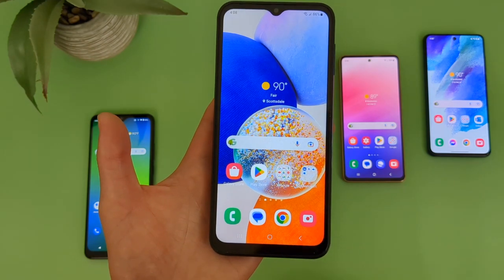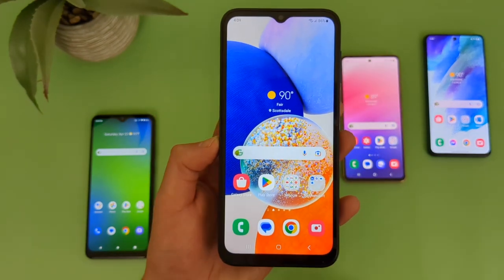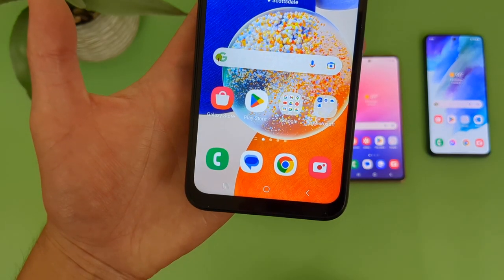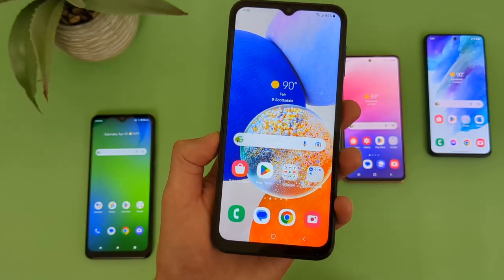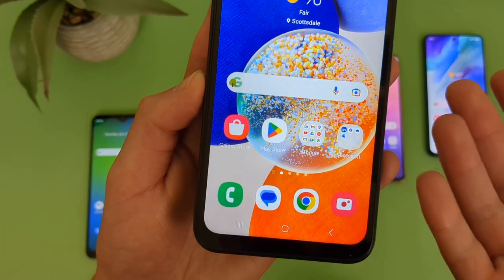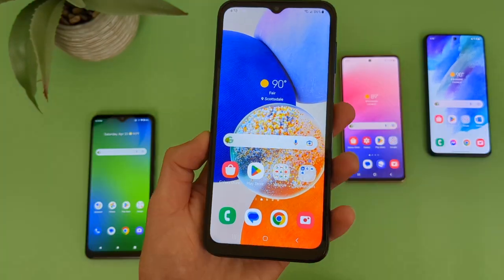Up next, we got the Samsung Galaxy A14 5G. If you're looking for an affordable 5G phone that's just a really good all-around device, then this phone is definitely worth considering. With the Samsung Galaxy A14 5G, we're getting a 6.6-inch 90Hz PLS LCD display with a 1080p resolution, a PPI of 400, and a 20x9 aspect ratio. Definitely a real good display here, and unlike most 5G phones in this price range, we are actually getting a 1080p resolution, so we got a real nice sharp image. If you're doing stuff like watching videos, the image quality will be really good.